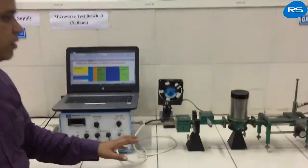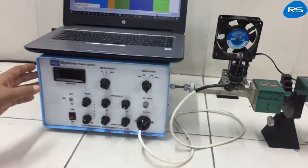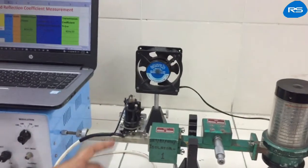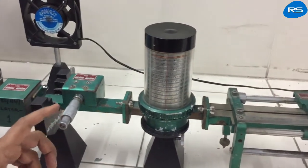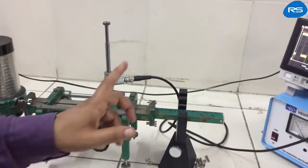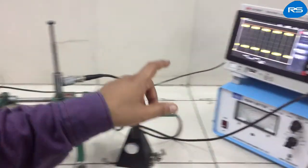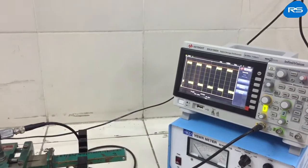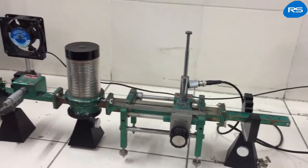This is the setup for the measurement. We need a klystron power supply, a klystron mount with reflex klystron, an isolator, a variable attenuator, frequency meter, slotted line carriers, matched termination, digital storage oscilloscope, VSWR meter, and some other loads like a short and a horn antenna.